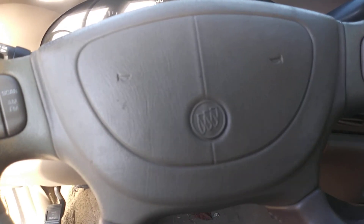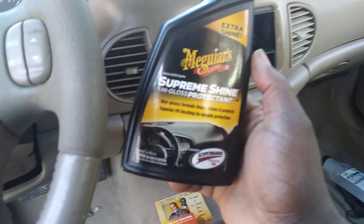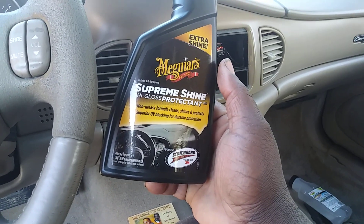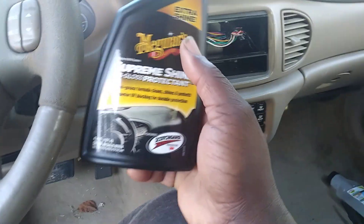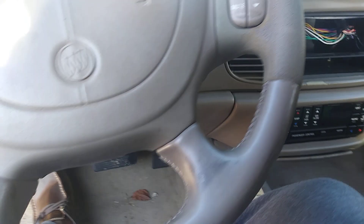What I really like about this product is that it's not going to be greasy. When using this, it's not going to be greasy at all. Some products you use are too greasy, but this one here won't be extremely greasy. So you don't have to worry about that problem. Let's hit the steering wheel area.